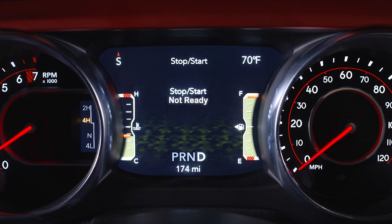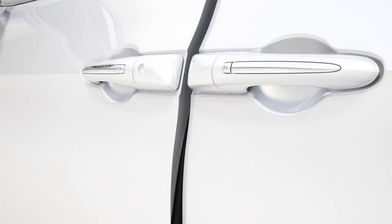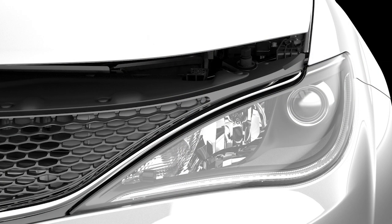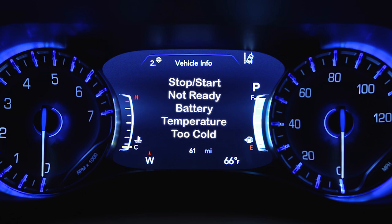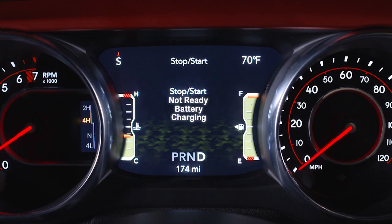Here are some conditions that can inhibit auto stop: the driver's seat belt is not buckled or the door is not closed, the hood is open, battery temperature is too warm or too cold, or low battery charge.